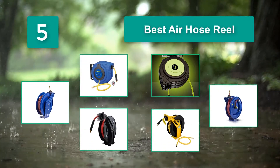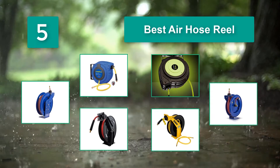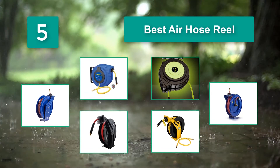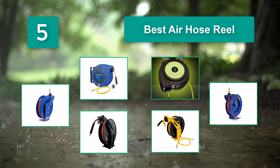If you own a workshop and you regularly use pneumatic tools, then one must-have item is the air hose reel. A high-quality reel is going to speed up how fast you can work, by ensuring that your hose end is always in the same spot.